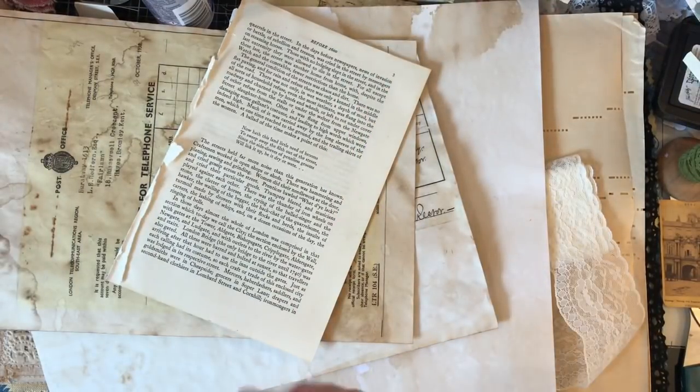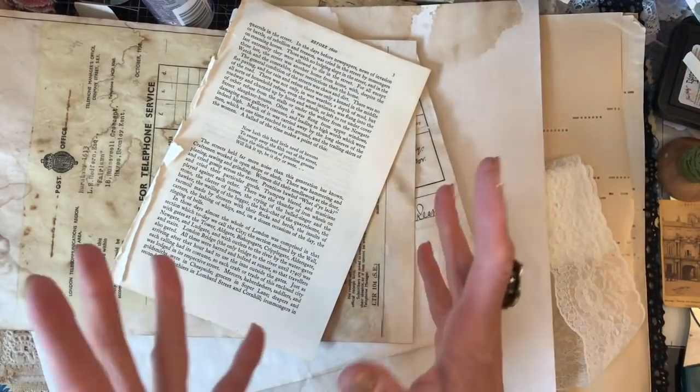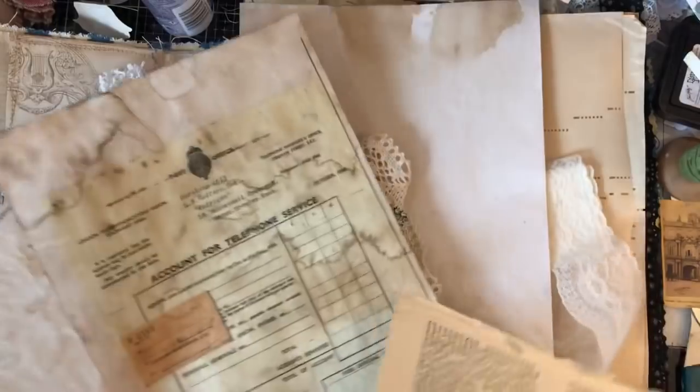Hi guys, this is Tina. Welcome back to my channel. So I'm here to have a bit of a play today. I'm making a folio here, so it's hopefully going to be like a folio with a kit to go into my shop.